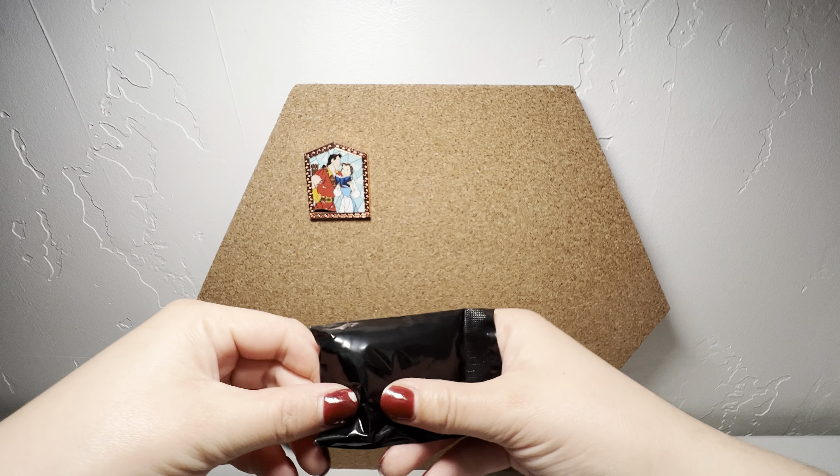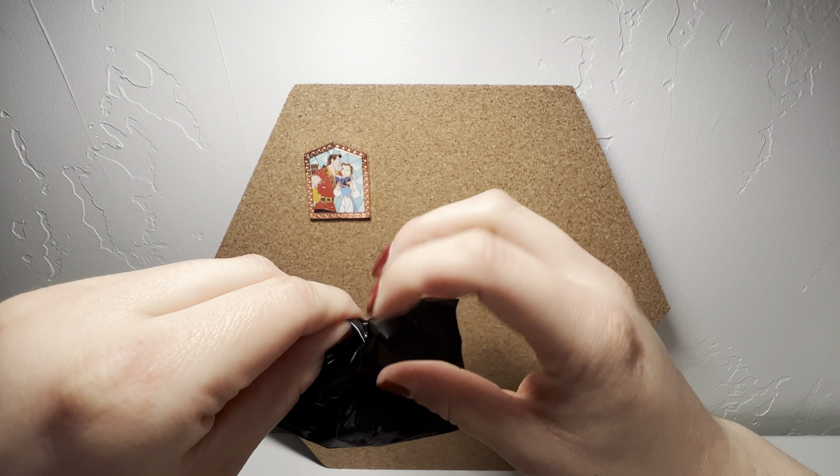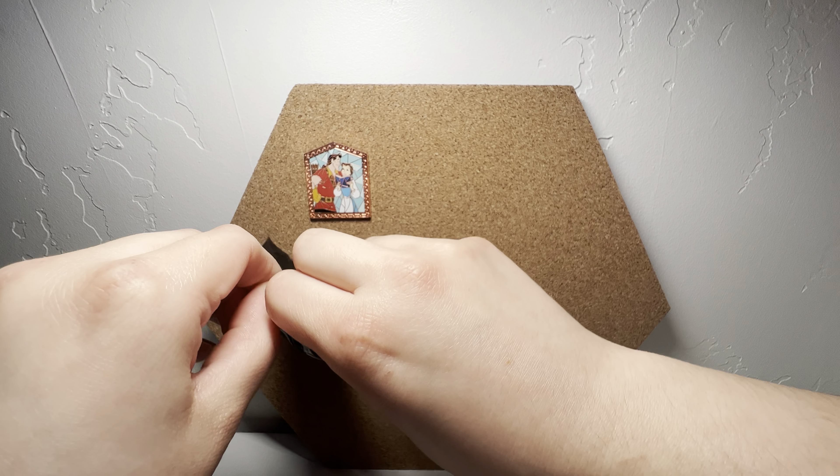Hi guys, we're back with another video. We're going to be doing a pin unboxing — the Beauty and the Beast Windows of Love from the Disney Parks. There are nine pins in the collection and we got these on Shop Disney. We got six packs so we're opening a total of 12 pins today. These are the pins you can get, and I mostly just want the castle and Beast.